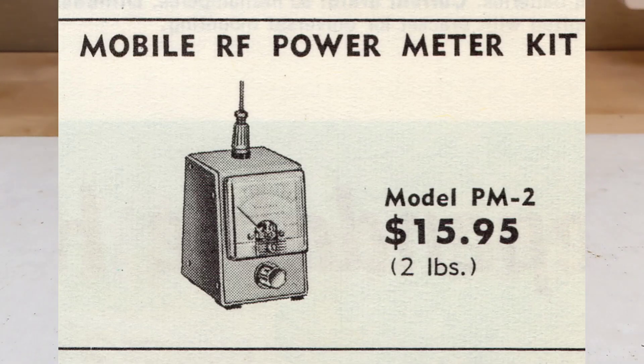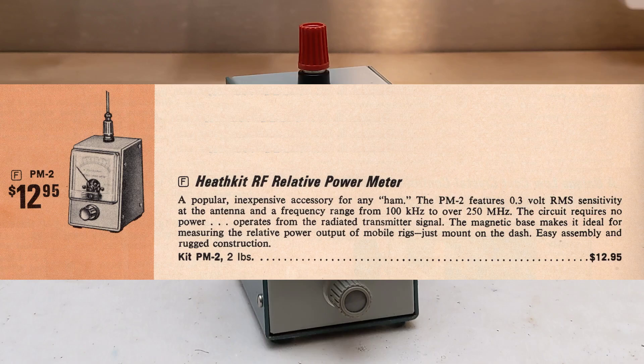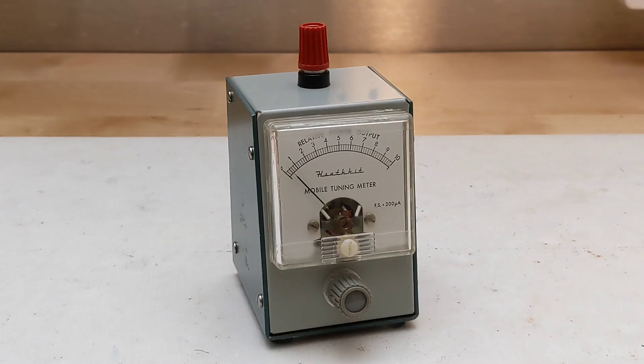The PM2 was made by Heathkit from 1959 to 1975. Sold as a kit of parts that the user would assemble, it initially retailed at a cost of US $12.95. Early units had silver metal knobs, while later units like this one used gray plastic knobs.